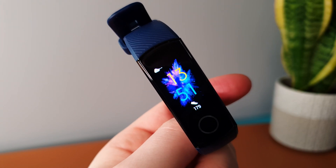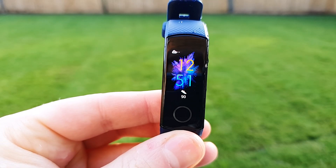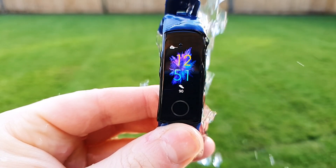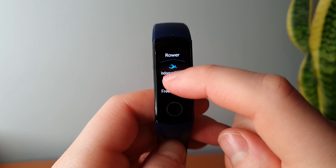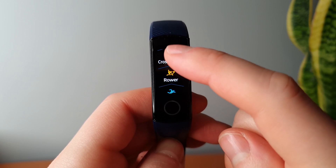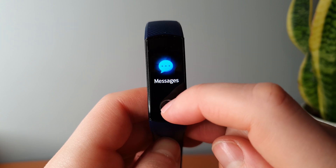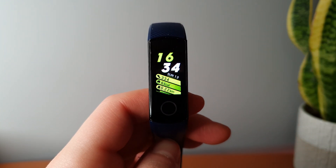The Honor Band 5 has been out for just over a year now, and with the Honor Band 6 on the horizon, I thought I'd pick one up and do an updated review and unboxing for you. I did however buy this primarily to do a Galaxy Fit 2 comparison video, and that video will drop later in the week. So let's take a look at the good, the bad, and indeed the ugly with the Honor Band 5.